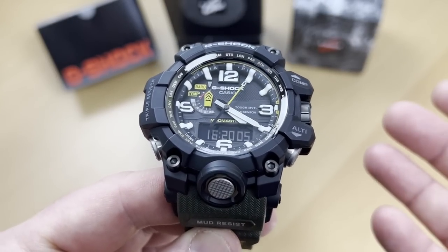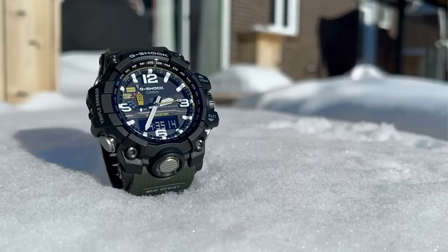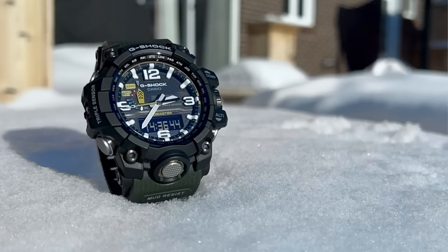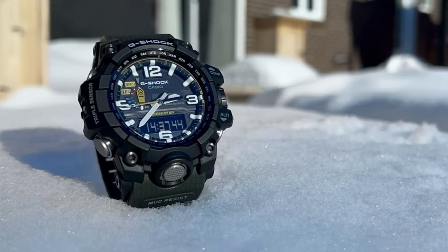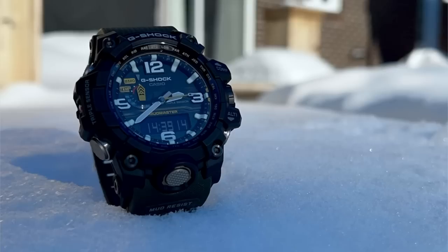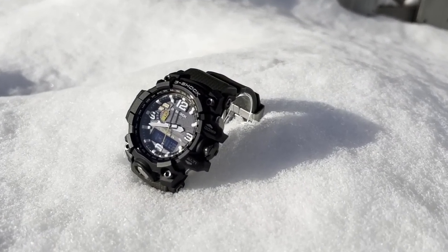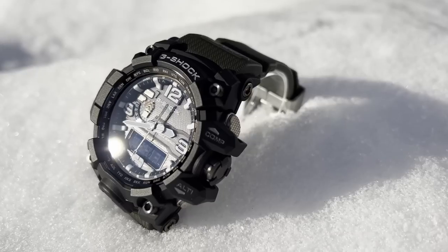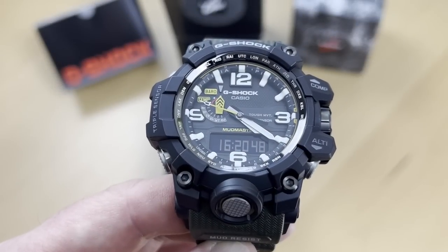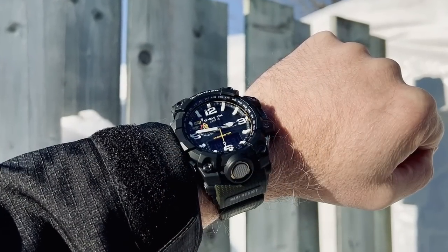This is basically why I bought this watch. Last year, we wanted to go to a campsite with a lot of activities planned, and I really wanted just one watch for the whole week. We had water activities, a lake right in front, boating, quad events, swimming, running, walking on the beach, and canoeing. I really wanted a watch that was set-it-and-forget-it — one that can take everything you throw at it. That's why I bought this watch.